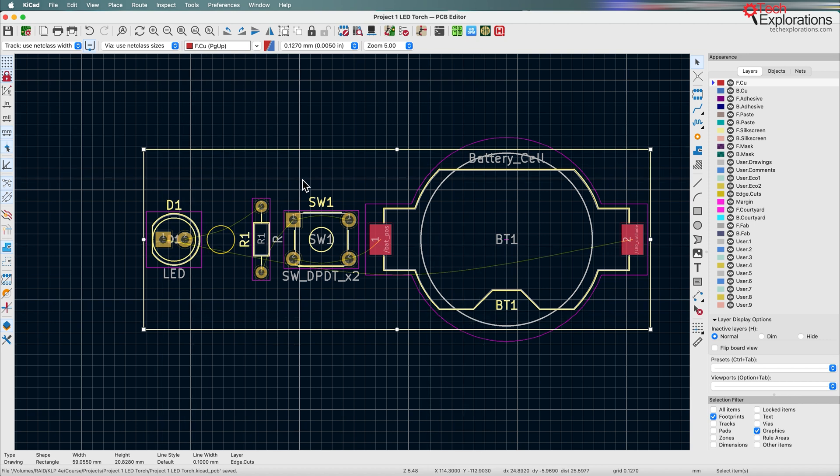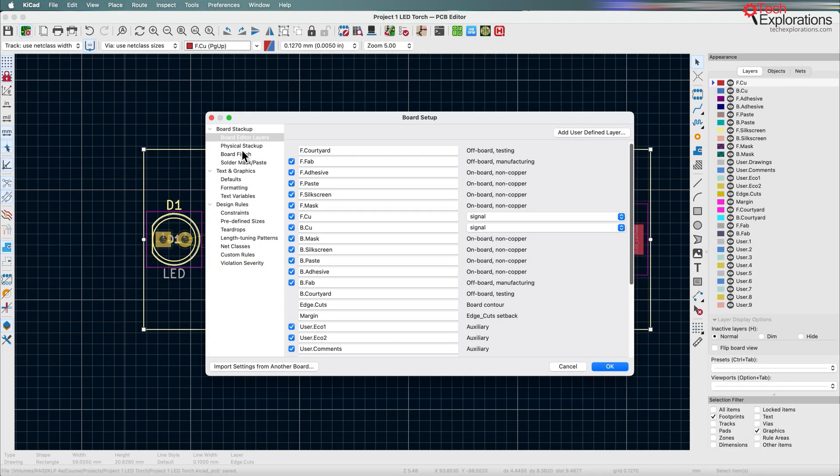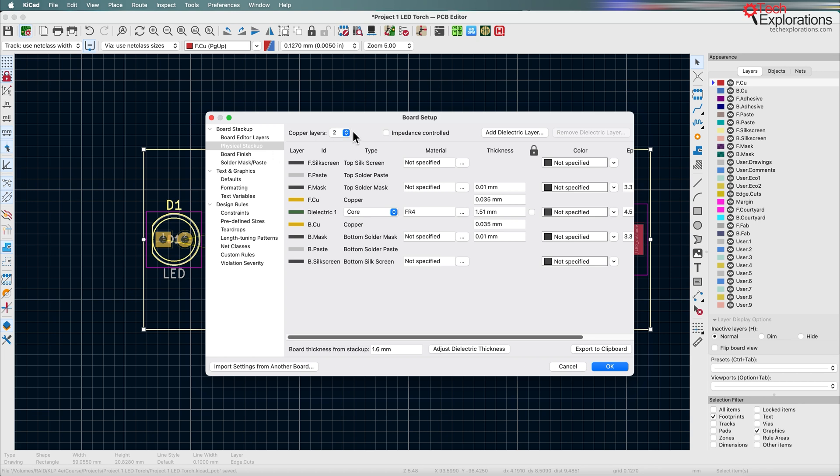This is a very simple board so we only really need a single layer to do the routing. If we go to the board setup under physical stackup, you can see we've got the ability to add up to 32 layers. We will work with up to four-layer PCBs in later projects in this course, but the least we can do is two copper layers, even though in this particular example we're just going to use a single layer.